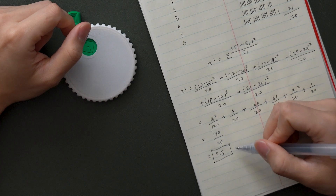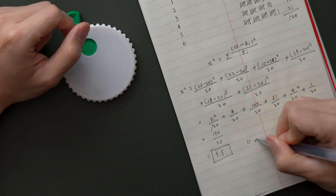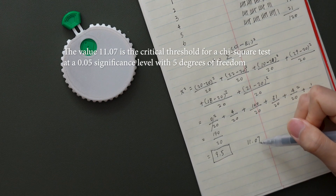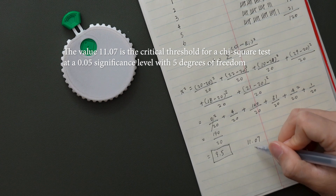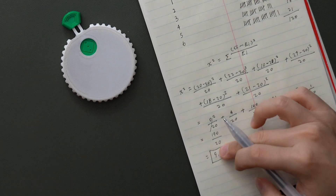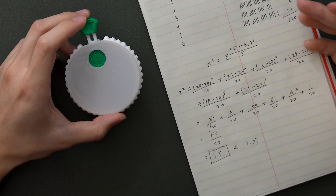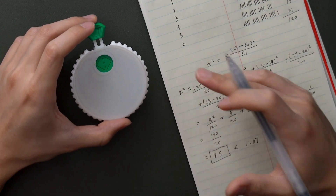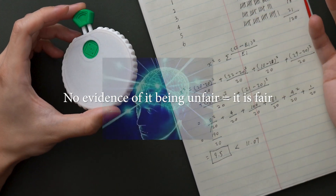Now we just need to compare this to a critical value, which is 11.07 for our test. This is the threshold for a significance level of 0.05. Since what we got is 9.5, which is less than 11.07 — the threshold — that means we don't have enough evidence to say that this dice is unfair. What that means is it looks like the dice might actually be fair. Pretty interesting, right?